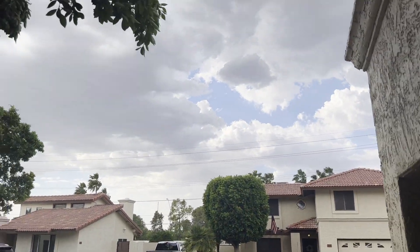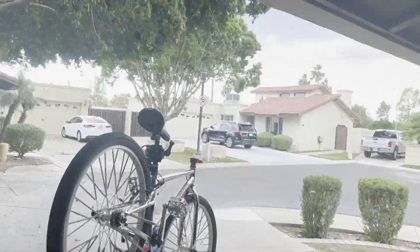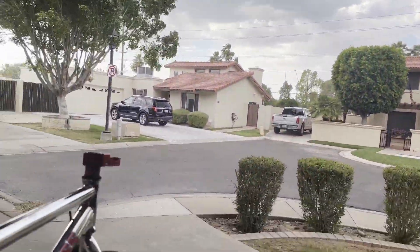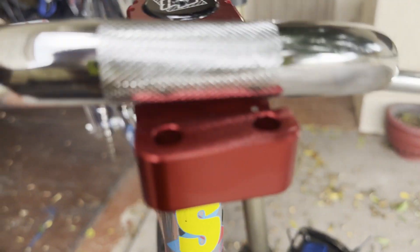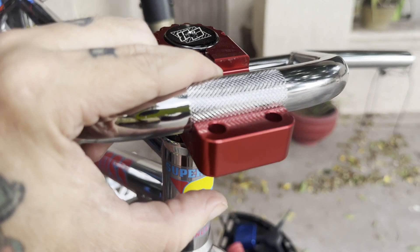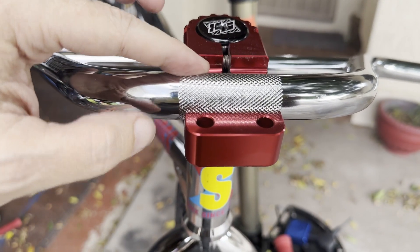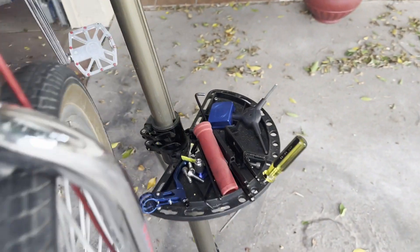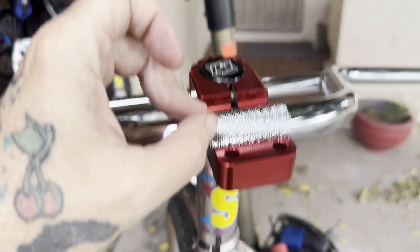I've got a monsoon coming in — trying to get this done before the rain and crazy weather starts. I'm gonna set the new bars on here. I apologize about the wind, but I'm trying to get this done before that storm kicks in. I'm going to line up the knurl like that, grab the top, and loosely thread in the bolts in a star pattern before it gets clamped down to the top so I can still adjust where I want the bars. I'll thread in the four bolts in a star pattern — here, here, here, here — hand tighten. Let's go.